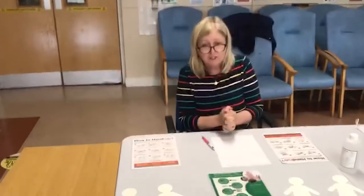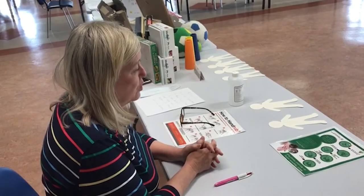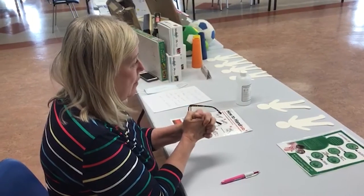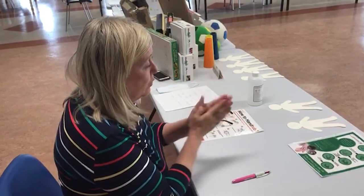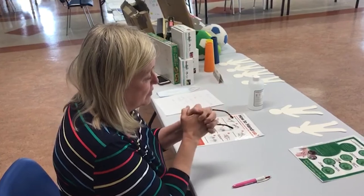We start off with soap and water. We go to the sink, run the tap, and wet our hands, then apply our soap. When we apply our soap, we rub our hands palm to palm — the friction is what gets rid of the germs on our hands.